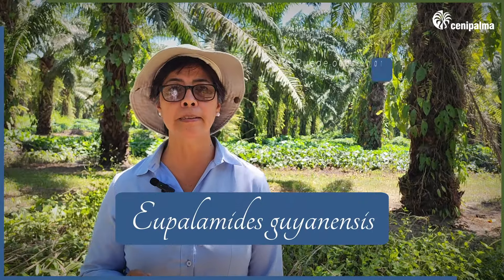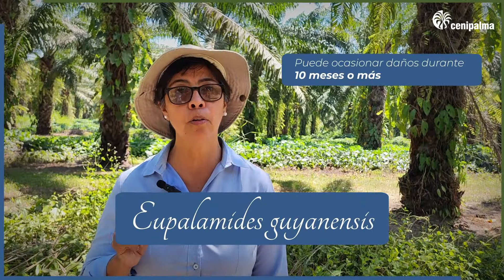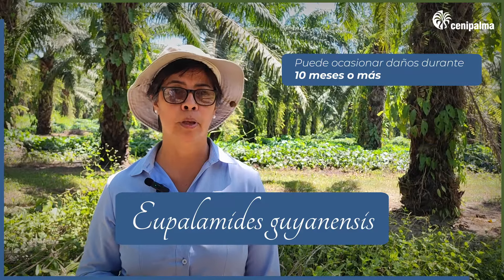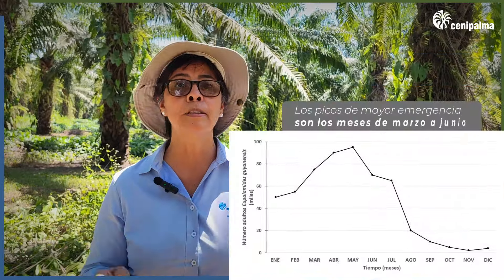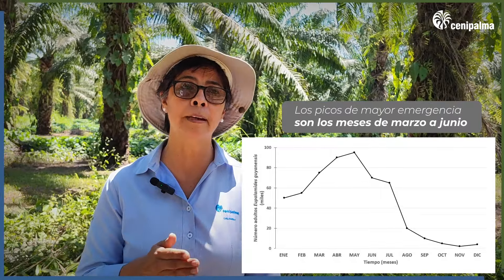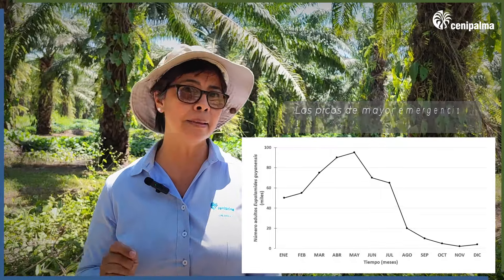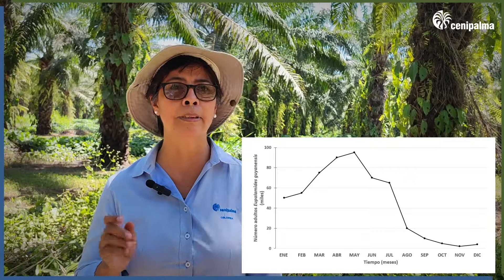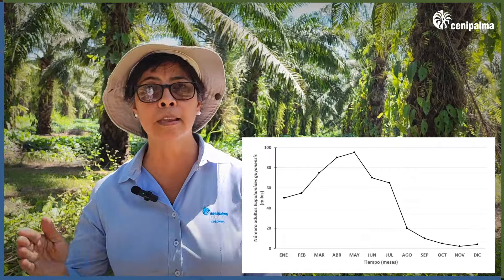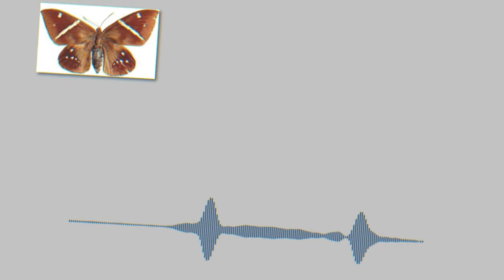To conclude, I want to highlight the following. Eupalamides guyanensis can cause damage for at least 10 months before the adults appear. The adults can be observed throughout the year; however, the peak emergence periods occur between March and June. It presents one generation per year — during that period of time, it passes through all the stages of development.